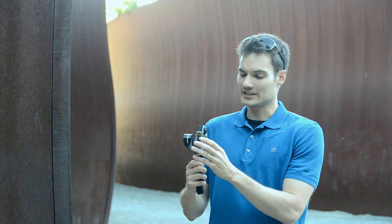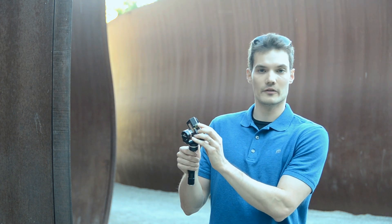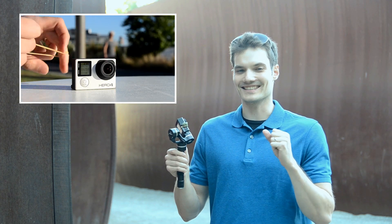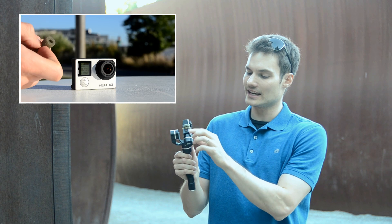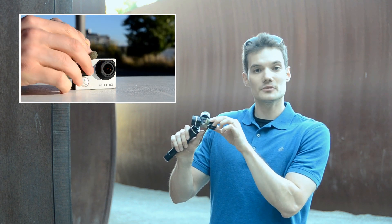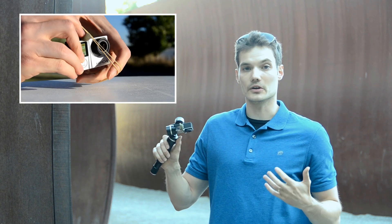A really simple thing that you can do is take a piece of foam and put it above the microphone. The way I've gotten it to stay on top of the microphone is I take a rubber band, wrap it around the device, and then use that to hold down the foam on top of the GoPro.